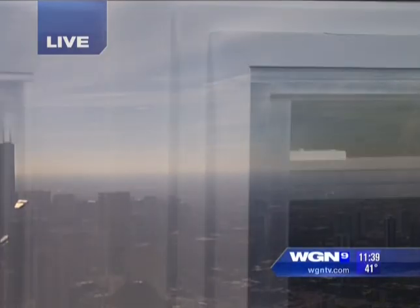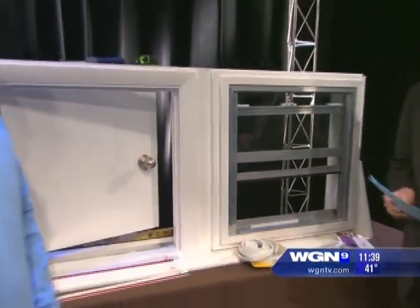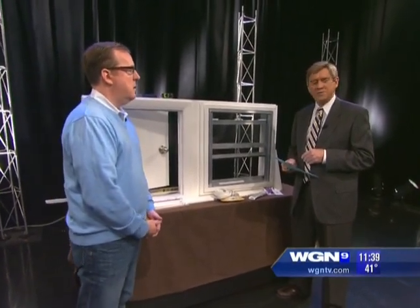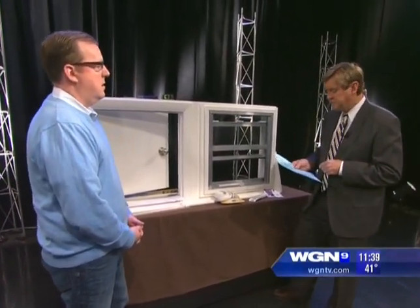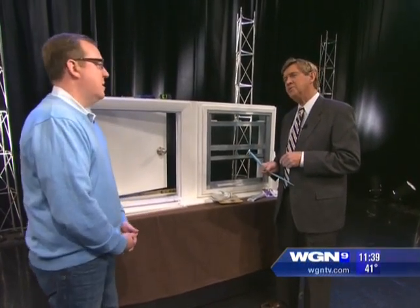Welcome back — we're going to show you some ways to save $200 a year on your annual heating and cooling bill. Weatherization is a cost-effective way to protect your home from the elements, reduce energy consumption, and optimize energy efficiency. Sean Mossman is our DIY expert with us today.